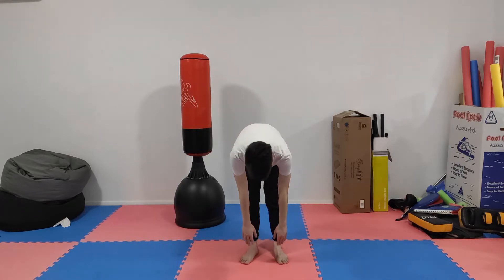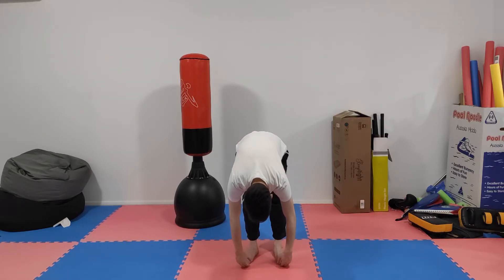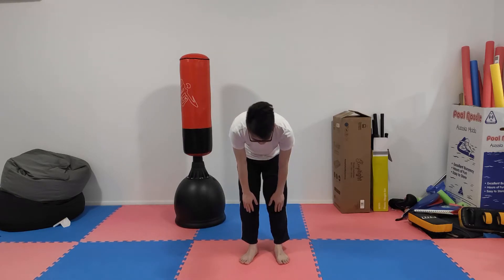You start by just hanging where it's comfortable. Take a deep breath in and a deep breath out, then stretch further. Hold that for another 10 seconds and then repeat. If you just do that every day, I went from barely reaching my knees all the way down to the floor and a little bit further. That's the first stretch.